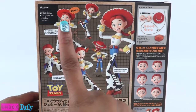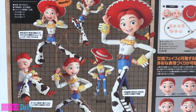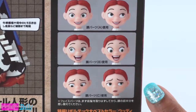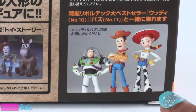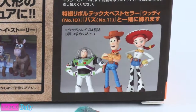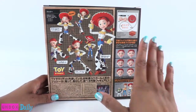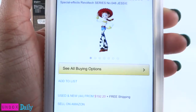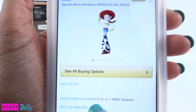On the back of the box, we can see Jessie and all of the different ways that she can be posed. This is truly one of my favorite items in my whole collection. We can make her look happy, glad, and sad. When it comes to current availability, I really have no idea because I bought mine a few years ago. I just did a quick search on Amazon and it says new and used from $192. Ouch!